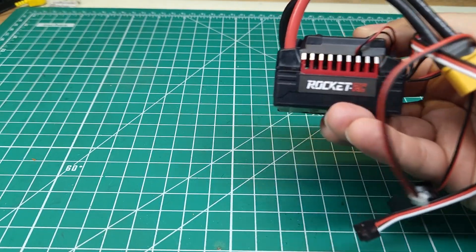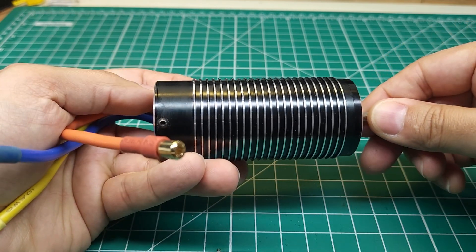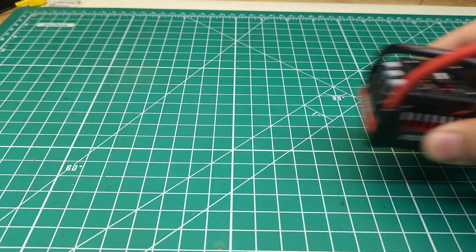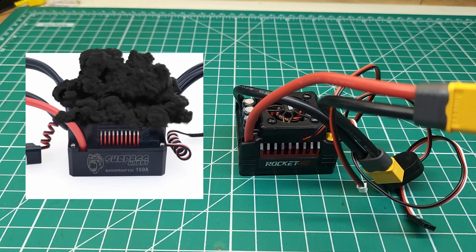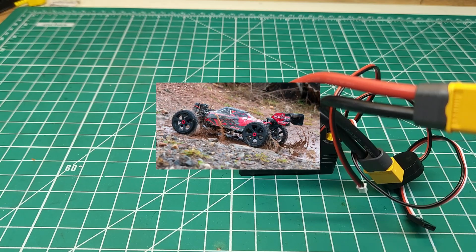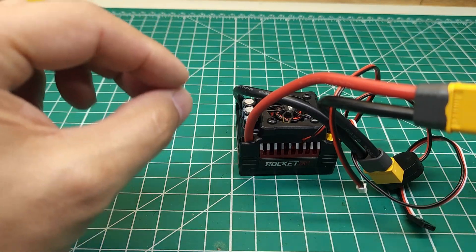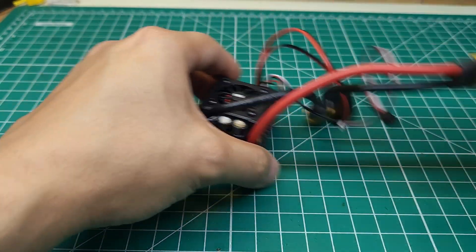If you're not familiar with this Rocket brand, this is basically Surpass, and they make some pretty good motors. I've used a bunch of these 4092 motors and several others with really good success. However, their previous ESCs really weren't that good — they couldn't handle 6S power and would end up burning up. Whether or not this one can handle that remains to be seen. We're going to be putting this in the brand new Team Corally Asuga, which should put it under a pretty decent amount of load.